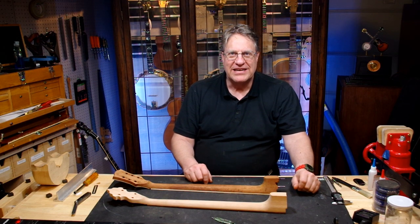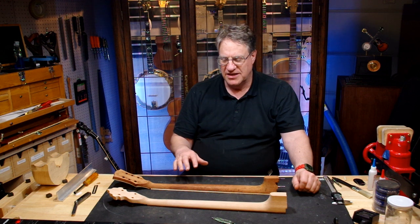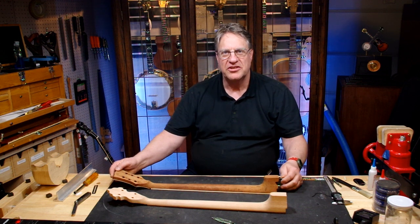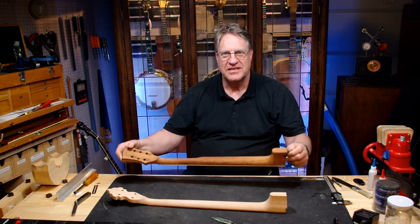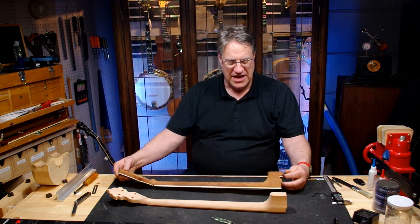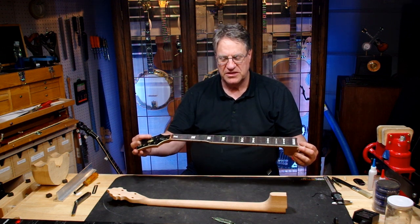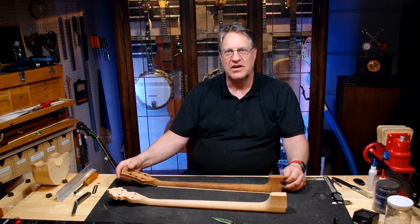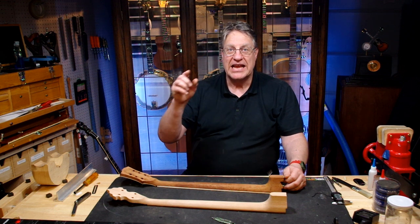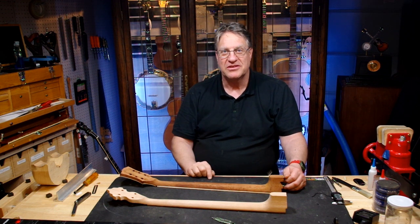Well hello everybody, back at it again here at the Beyond Guitars workbench. We're continuing on with the restoration of this neck — this is the Gibson Master Tone sent to me by Mike; it was his dad's. We're right in the middle of restoring this banjo. We have all the frets stripped and we are going to move on to leveling the neck. I have a big question for you because I need your input.